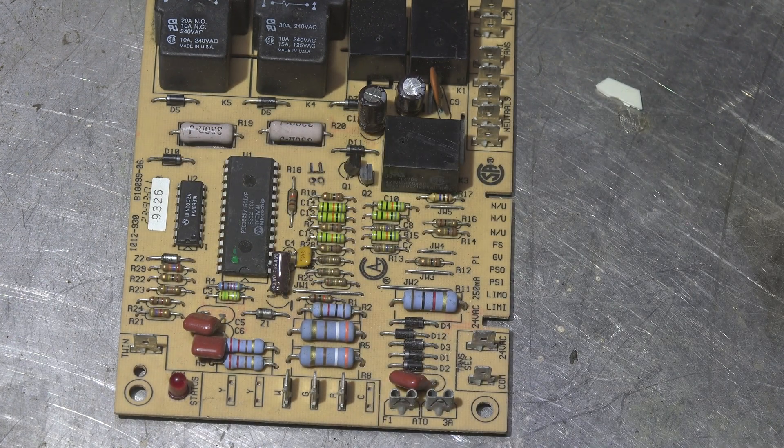So the whole point of this is that overheated-looking boards do not necessarily mean the board is bad. It may just be a resistor that's been dissipating its heat, and over the years it discolors the board.